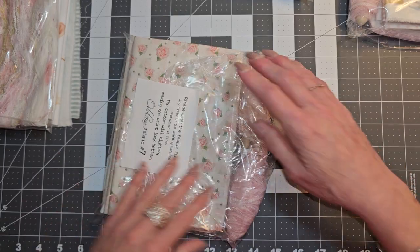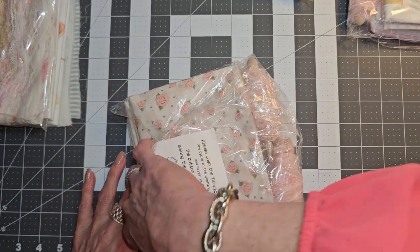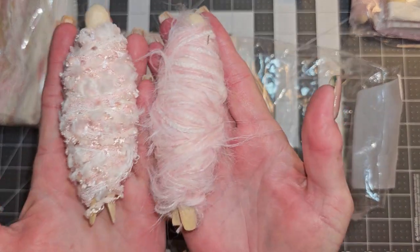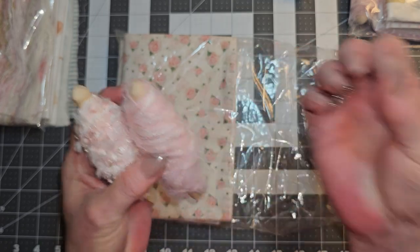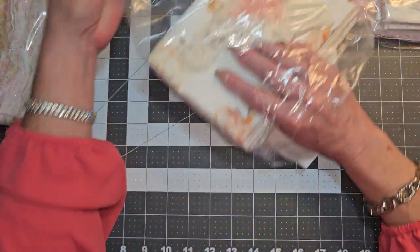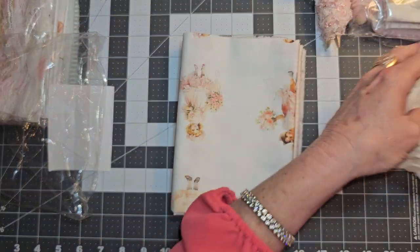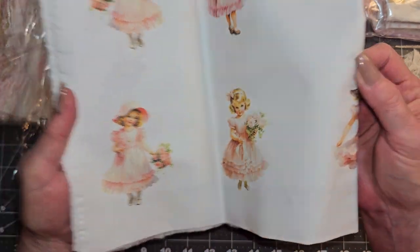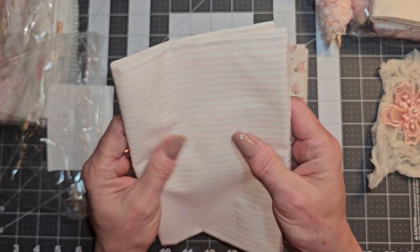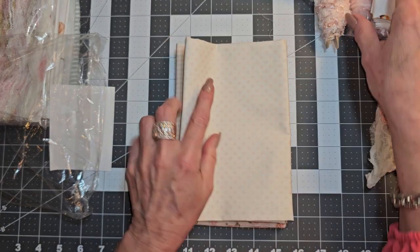And then this was another pack — so this one had the cards and stuff on it. Here are two more of the cute little fuzzy yarn. This one was bundle number seven, and in this one we have the pink applique, some more of that material, and the little girls printed on fabric. Pink polka dots, the striped polka dots, and then we have the roses. That is what we have in that pack.